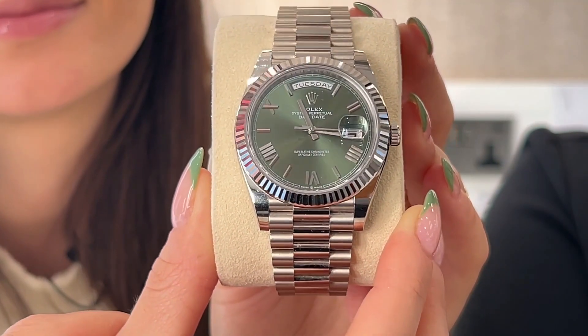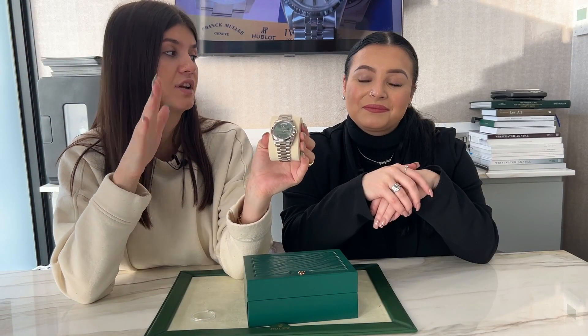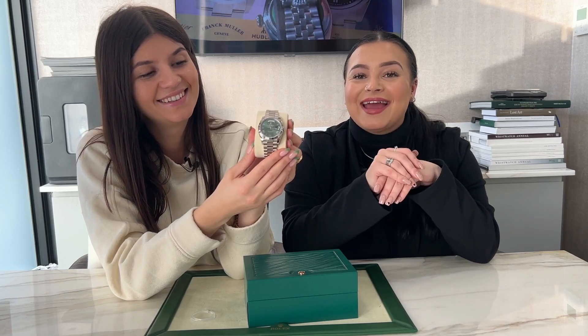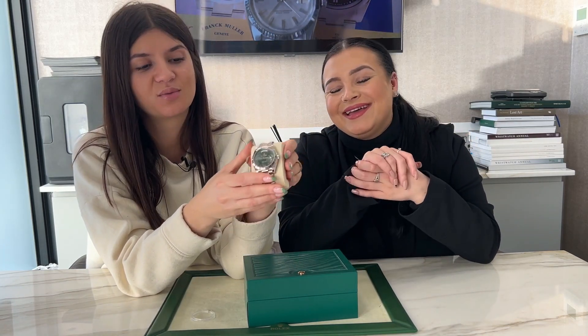When we do the close-ups, everyone is going to be able to see how shiny they are — they look very nice in different lighting. And white gold is obviously a precious metal, but it's not as flashy as yellow gold or rose gold. You could wear this every day, even if it's slightly heavier than what you would normally wear.